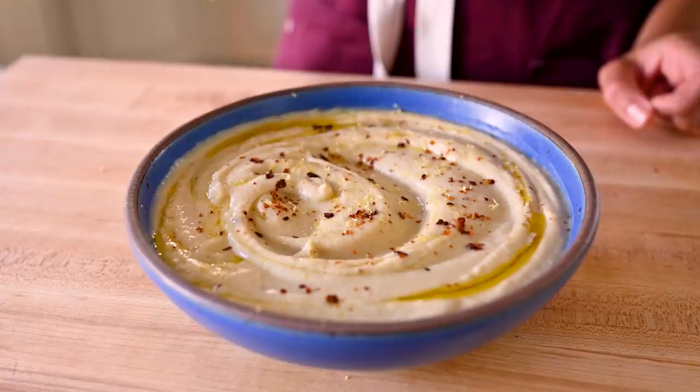This cauliflower soup is the perfect winter weeknight dinner. It's wholesome but creamy, super easy to make, and it makes a huge batch, so it's great for meal prep. And it's just really freaking delicious.